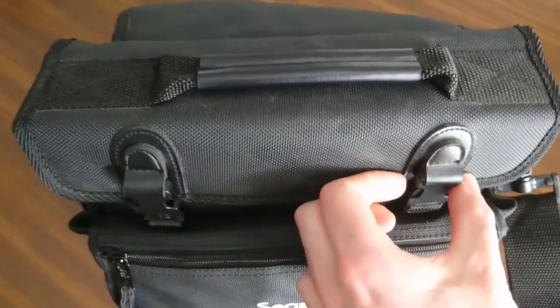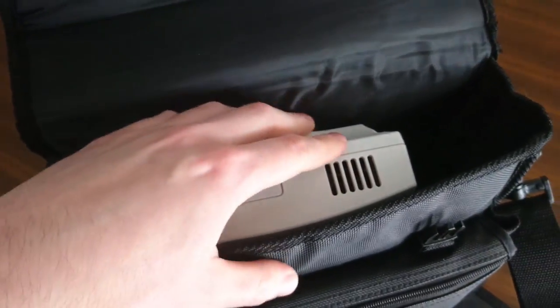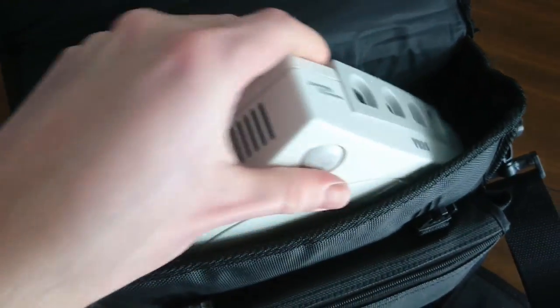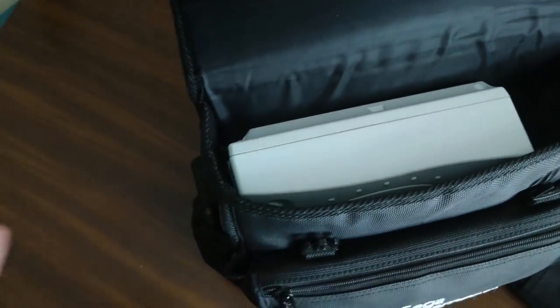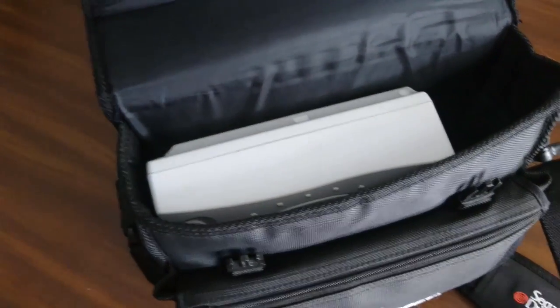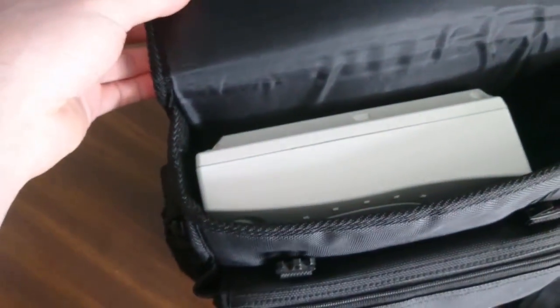Up top here you have the main compartment, which is where the Dreamcast goes. As you can see, you can fit it on the side or upright. I believe the Dreamcast dimensions are the same either way because it is square, so it doesn't matter which way you put it in. You can also fit some cables on the side in the remaining space, which is quite nice.